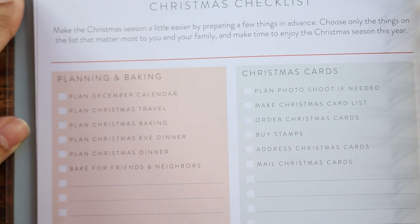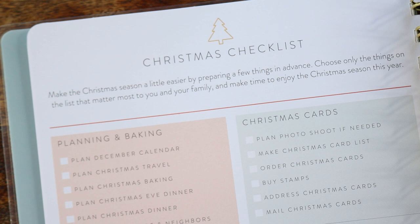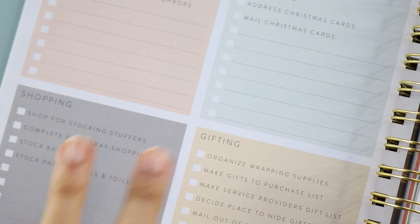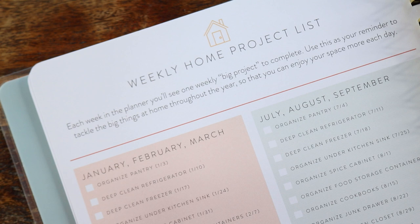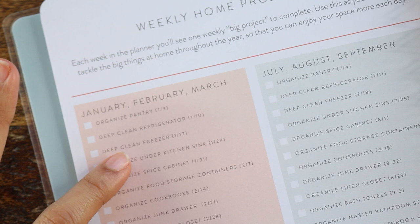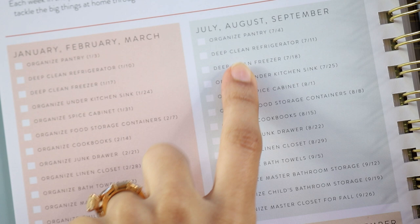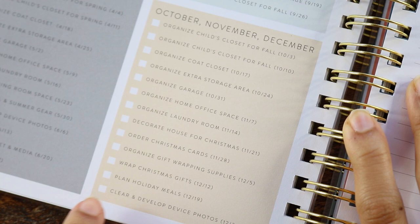There's a Christmas checklist that functions like a mini Christmas planner all in one — covering planning and baking, your Christmas card checklist, shopping, gifting, a reminder for baking supplies, gift wrapping, and a gift list. Then there's a weekly home project list organized by quarter: January through March includes things like 'organize your pantry,' 'deep clean your refrigerator,' with suggestions for what day to do each task. The quarterly list continues with organizing a child's closet for spring and fall, Christmas cards, and planning holiday meals.